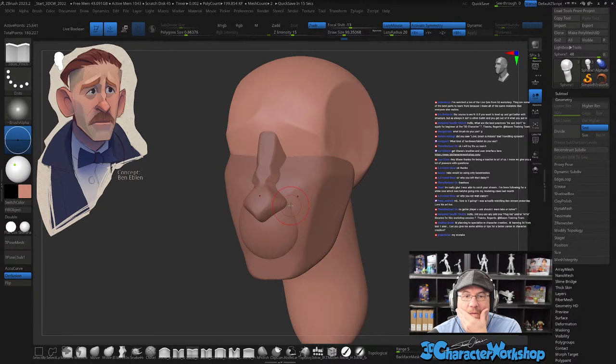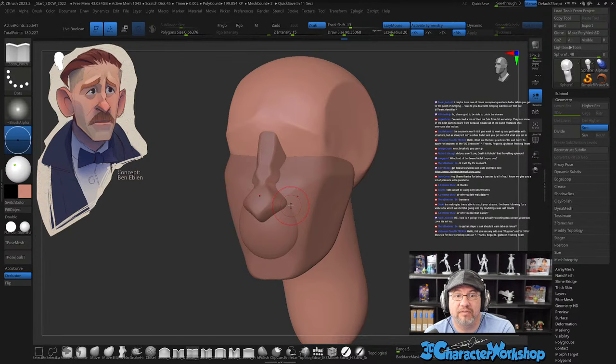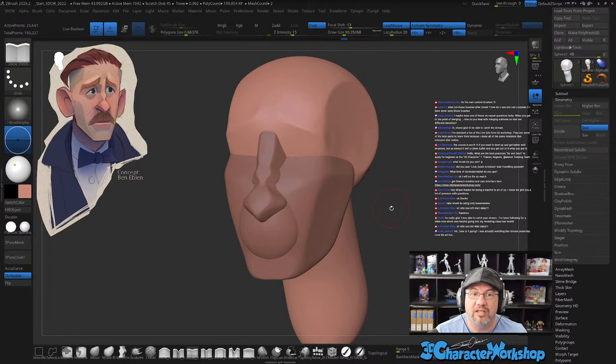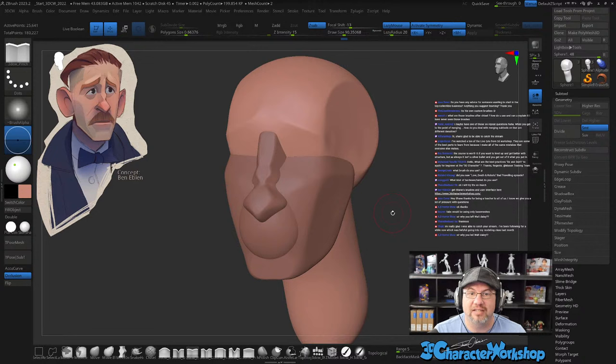Eric says the course is worth it if you want to level up and get better with structure, but as always it isn't a silver bullet — you get out of it what you put into it. You've got to put in the work, just like practicing guitar. Watch a ton of the live Q&As from 3D Character Workshop — they're some of the best parts to learn from. There are hours and hours of Q&A inside the workshop, I think more Q&A hours than actual course hours.